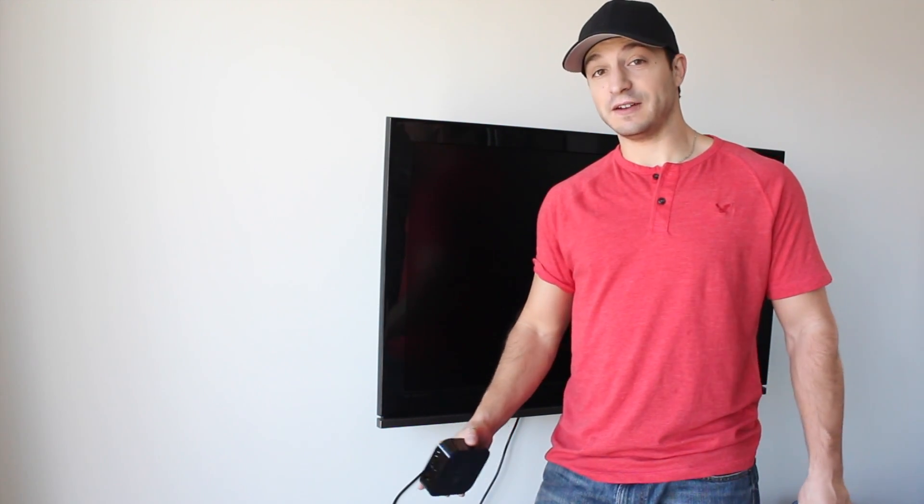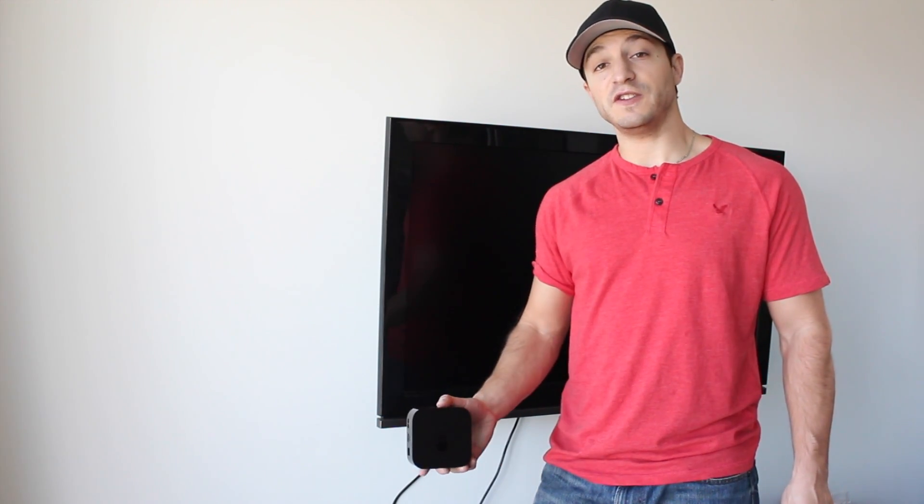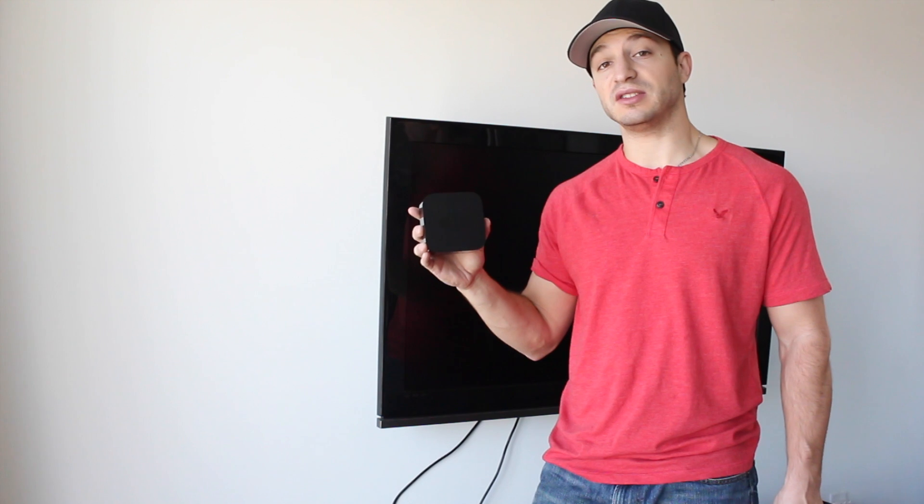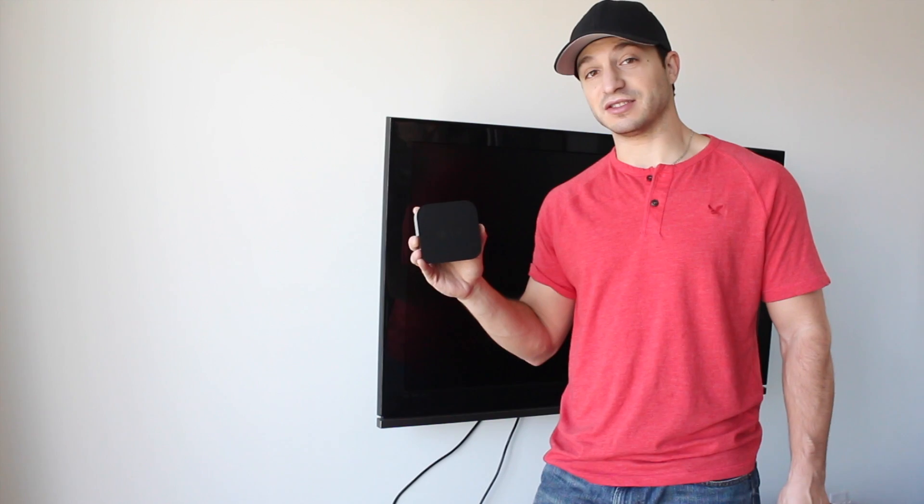Hey everyone, welcome back. This is Dan from DHTV and in today's video I'm going to be showing you how to set up your Apple TV. We're going to go through the full installation process to connect it to your TV as well as the setup process with your Apple ID. Let's get started.